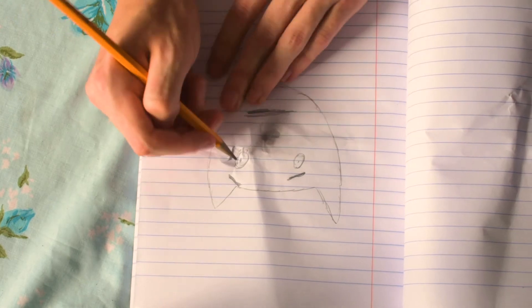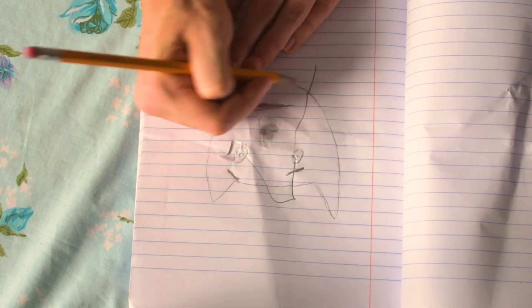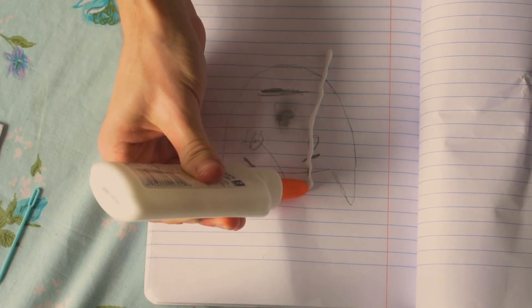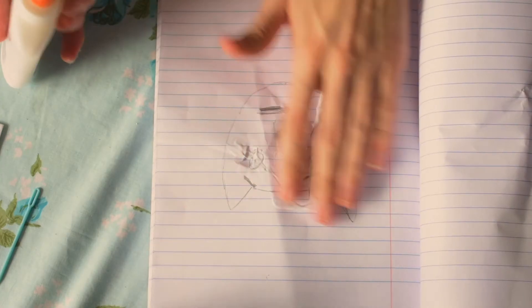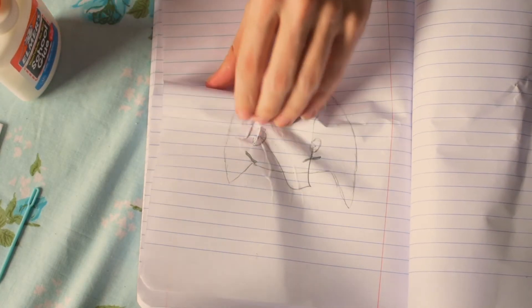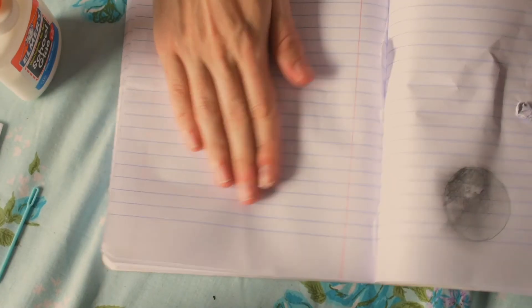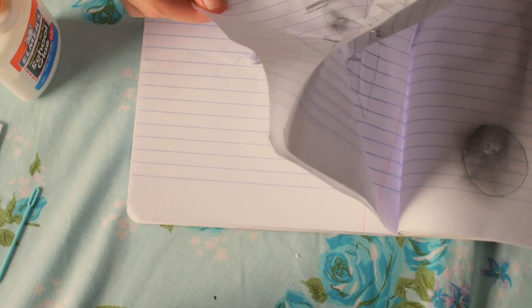So sometimes when you're drawing, you might make a mistake. And what I like to do when that happens is to just get some white out and cover that mistake up. And then you can spread it around. Maybe you put the other sheet over it. Get a nice peel.